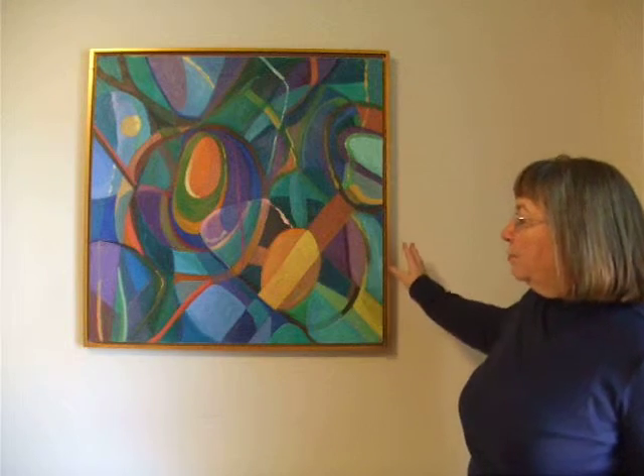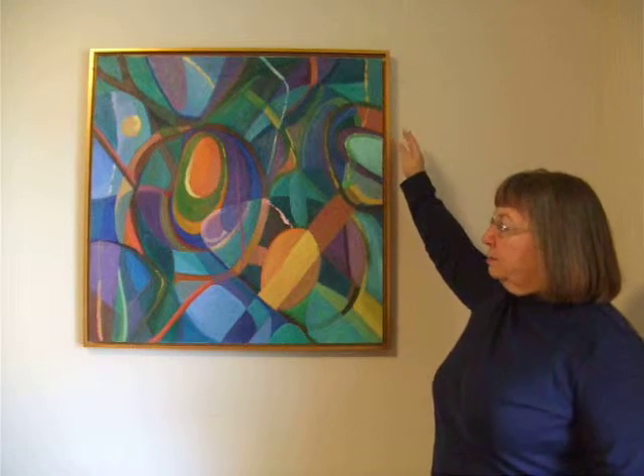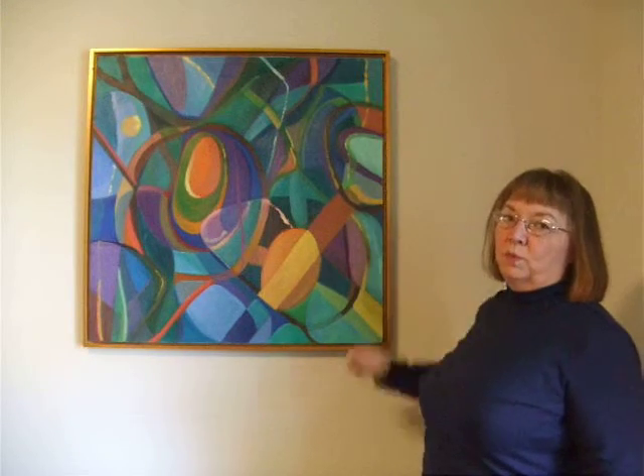The jumping off point for me to get started on this painting was the idea that I wanted to use cool tones — blues, greens, and violets. Usually my palette is very warm with reds and golds, so this was a challenge for me to work in the cooler tones.